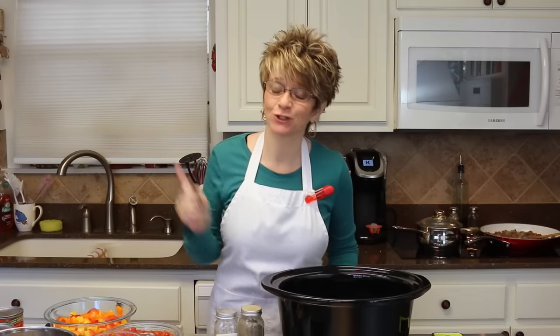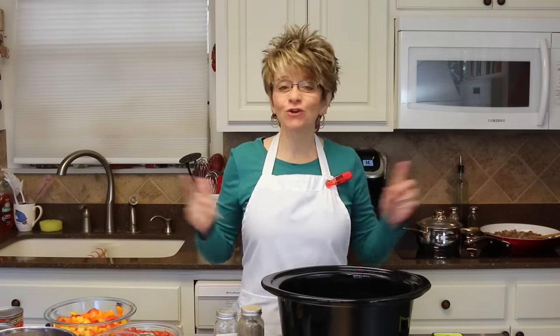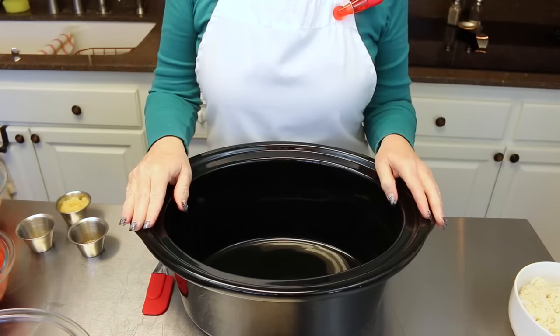Hey y'all, so today I have another soup recipe for you guys and this is stuffed pepper soup. Now if you love stuffed peppers, you're going to love this soup — absolutely fabulous and it smells so good while it's cooking. So anyway, let's just go ahead and get started on stuffed pepper soup.